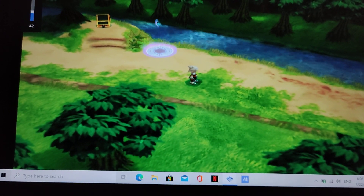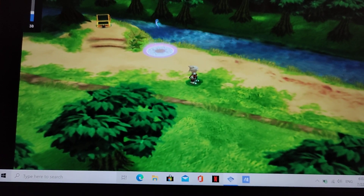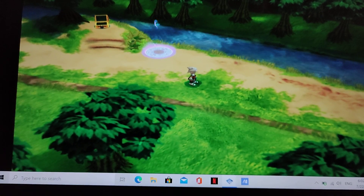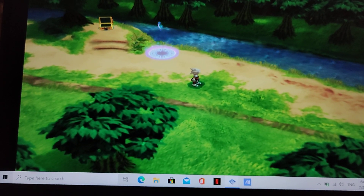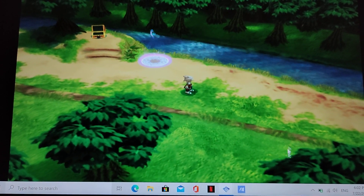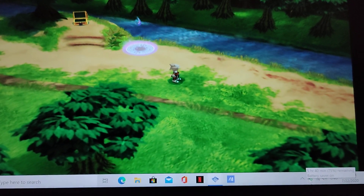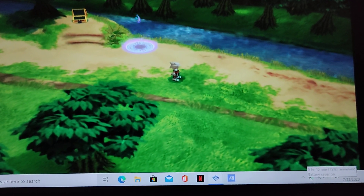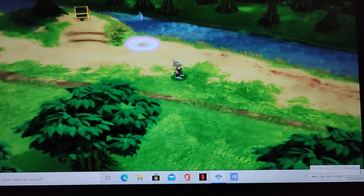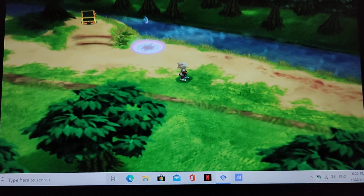Hey everybody, this is the Zephyrus G14. I'm here to show you the PlayStation 2 emulator. I've been playing a game for about maybe 10 minutes and I want to show you the battery life and how much battery is expected. As you can see here, 5 hours 40 minutes expected battery life — very, very cool.